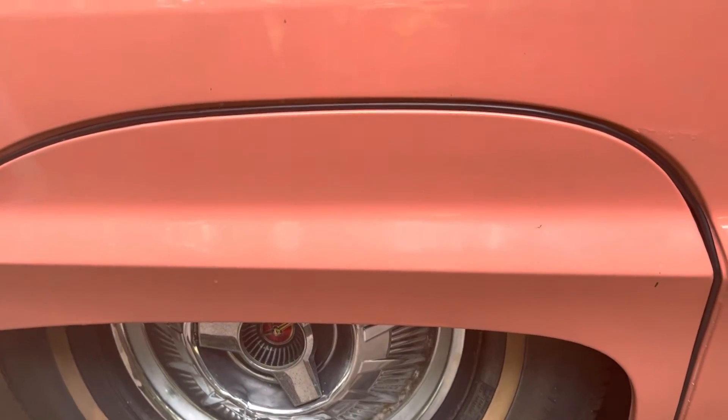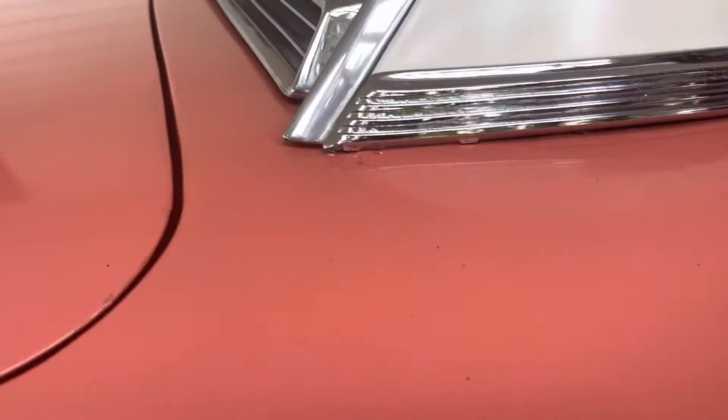Fender skirts could use a little bit of alignment, fitting a little tighter and better. Again, this is the rear quarter panel on the passenger side.